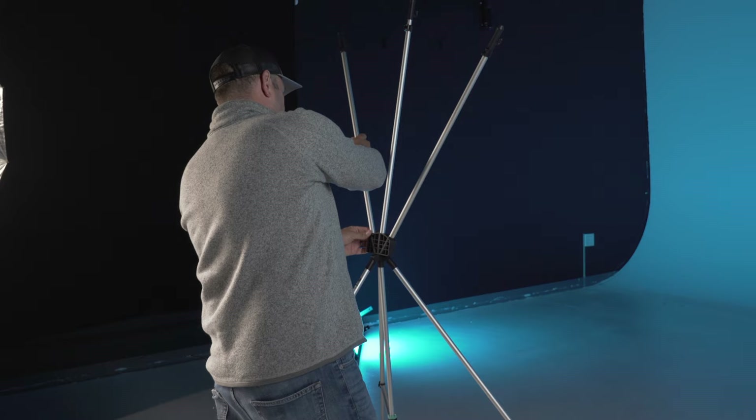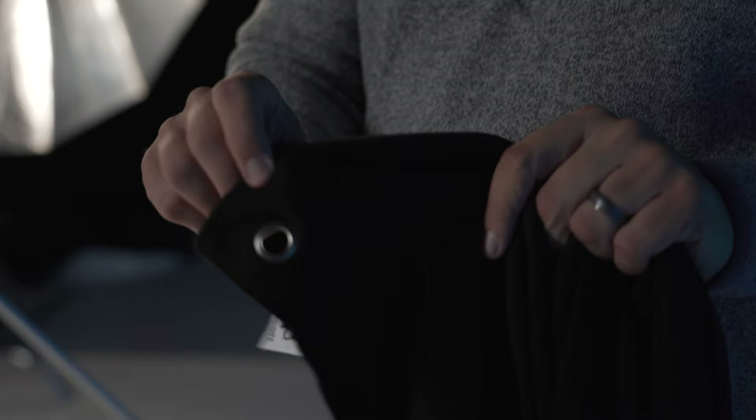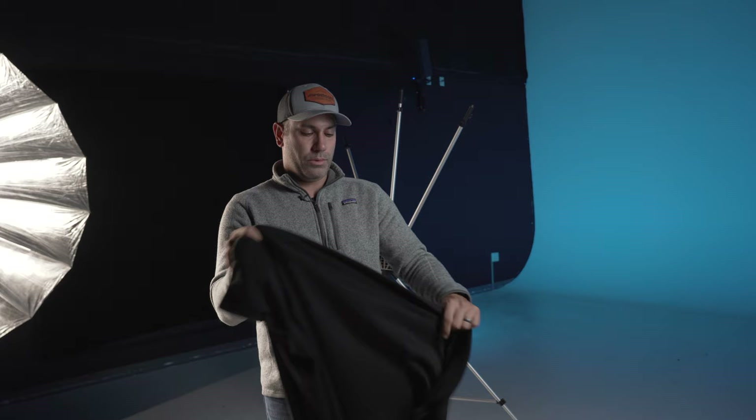So this is the back. Once those three posts are in, go ahead and grab your X-Drop background. Once you have the X-Drop background in hand, find the top — the top has the three grommets punched in it. Here's the top. Notice there are one, two, three grommets. Those will go on each of the hooks.